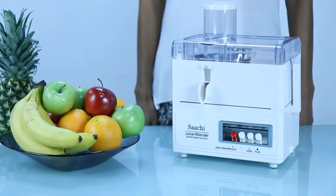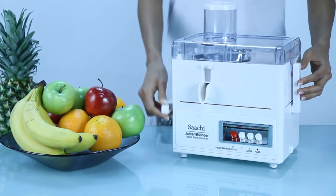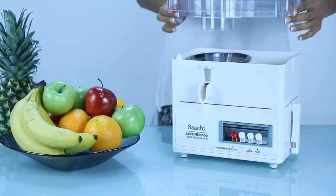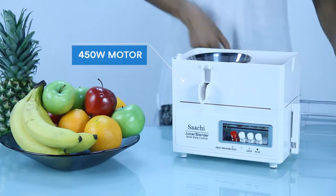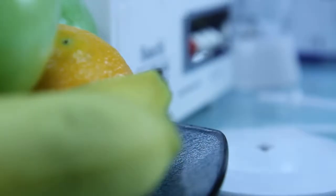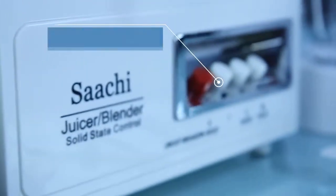Make the task of preparing meals an easy one with the Saatchi 4-in-1 Super Blender. This multi-task blender is equipped with a powerful 450-watt motor, sharp stainless steel blades, and a two-speed control with pulse function.